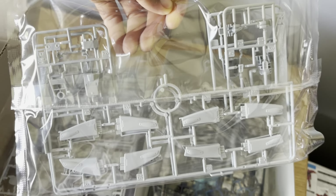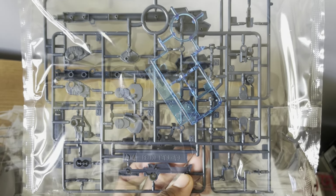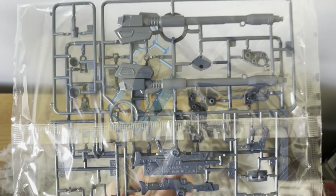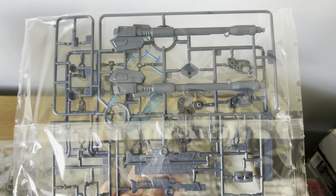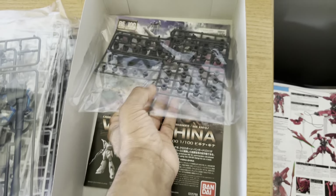The only silver I've seen that looks good on any model is the stuff they use for the Ver.Ka Zeta Gundams — that silver looks good, but everything else, don't bother. I can't wait to put this thing together. There's a nice clear blue part for the camera, and this is another advantage over the no-grade: the no-grade did not give the Vigna-Ghina its beam launcher, so it's very cool to see that they included it here.